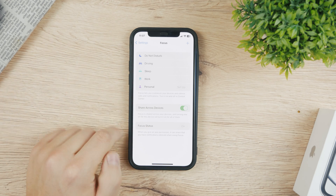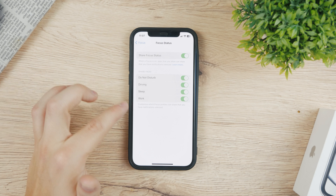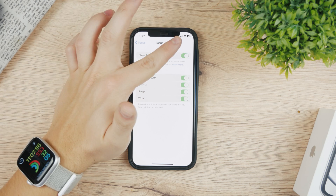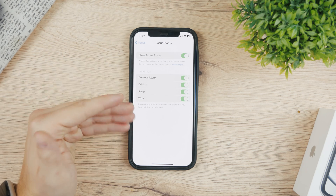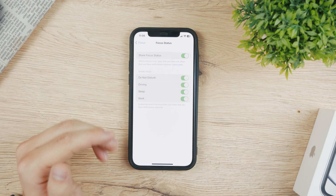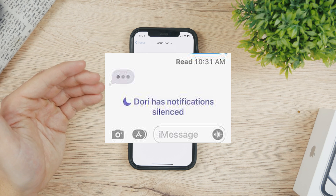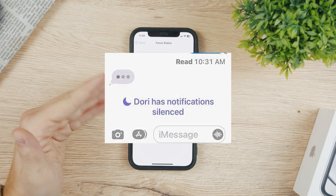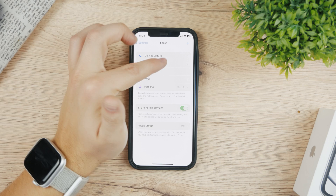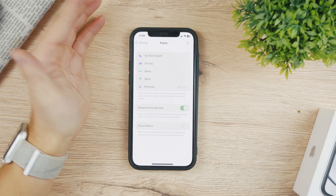Focus Status is another thing people don't like about it. When you are in Do Not Disturb, Driving, Sleep, or Work, whenever you're texting someone they're going to see that you have notifications silenced. You'll get this in your Messages app and it lets other people know that you're busy. So if you still want to have Focus mode on but don't want to share that status, you can turn it off — you can still work in your Work mode but other people simply don't have to know about it. It's a good feature, but it depends on whether you want it on or not.